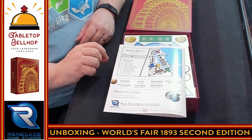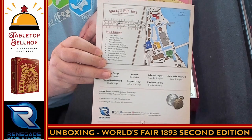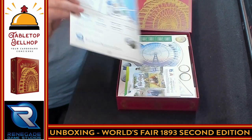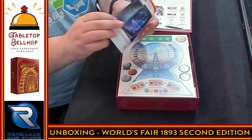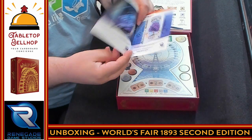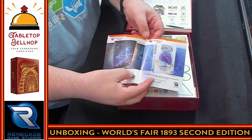On the back we have — oh, not a summary. That's really cool — there's a map of the actual World's Fair and which exhibits were there. Then we have a list of games. So these are all in the family games category. This is considered one of the family games. And this section is other games by Renegade.